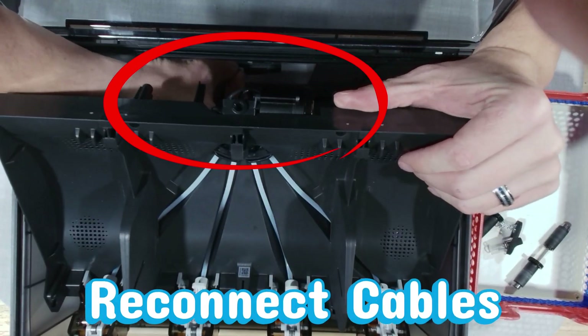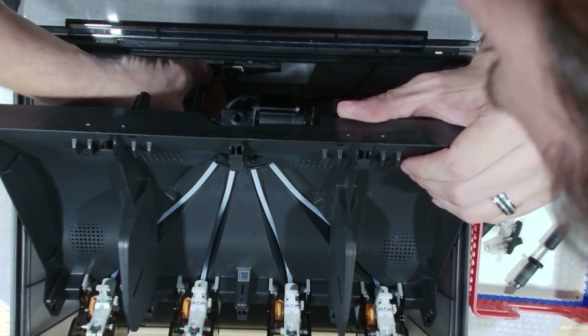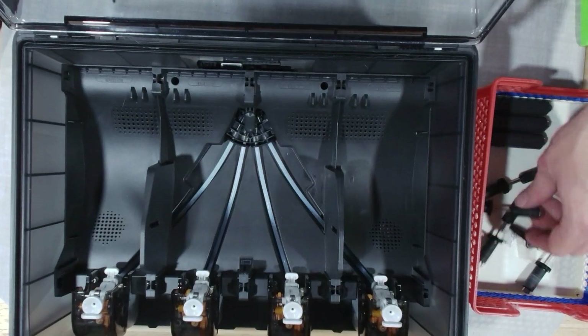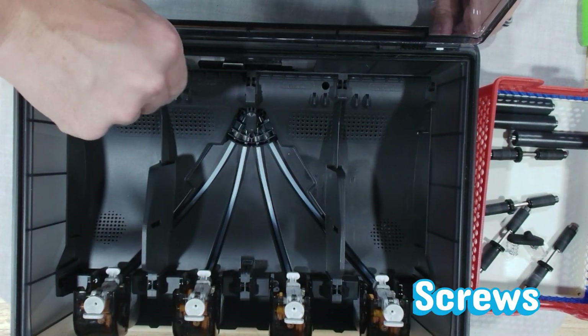Now let's give these cables a nice, gentle reunion. Line them up and push them straight in — they click back together like they missed each other. As the tray settles into its cozy spot, it's time to reinsert the screws. Give them a nice, calm, snug tightening. Spa day isn't the time to overtorque.